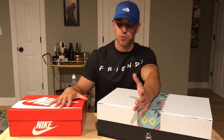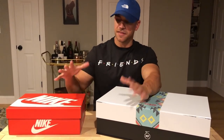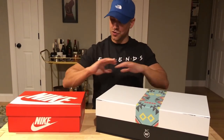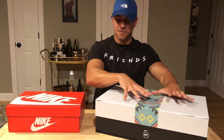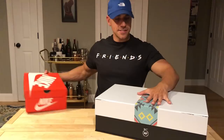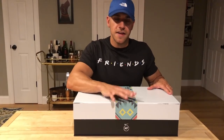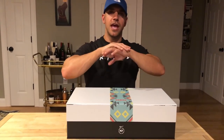Hey guys, what's going on? It's Yoanti. I have two brand new sneaker packages coming in from my good friends over at Hibbett Sports. I want to give Hibbett Sports a big thank you for gifting me these and always supporting the channel. I got two very cool sneakers. There will be a link to their website where you can buy these sneakers, and you can shop many other sneakers and clothing on Hibbett Sports, so definitely worth checking out.